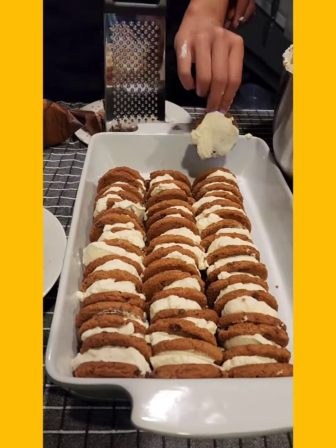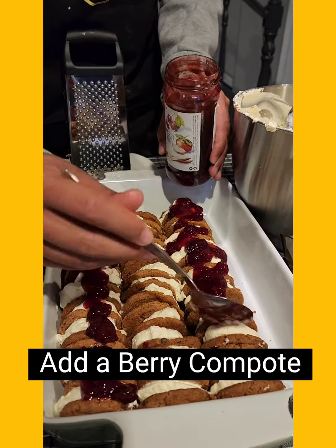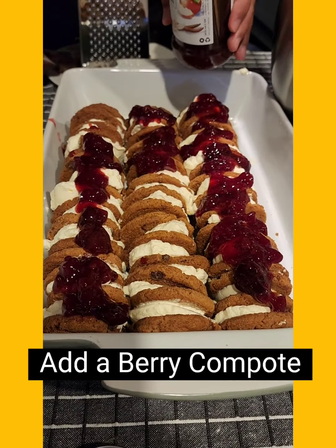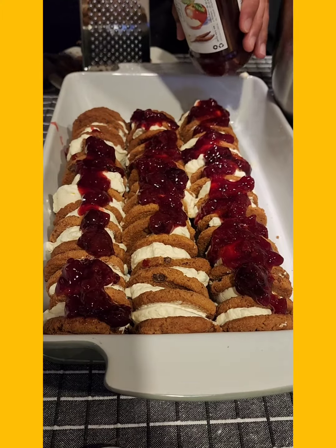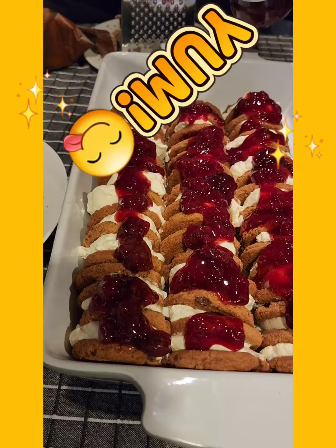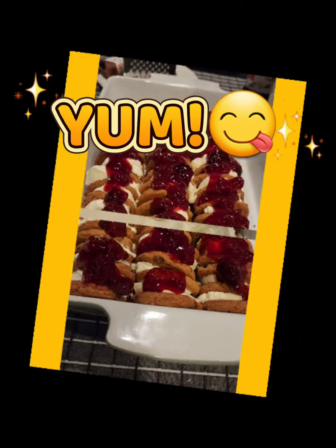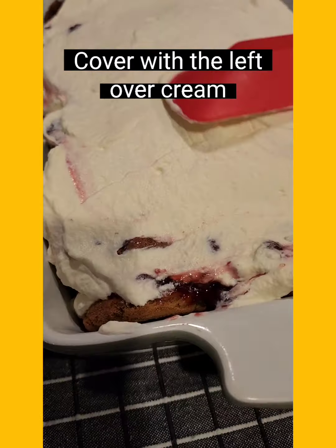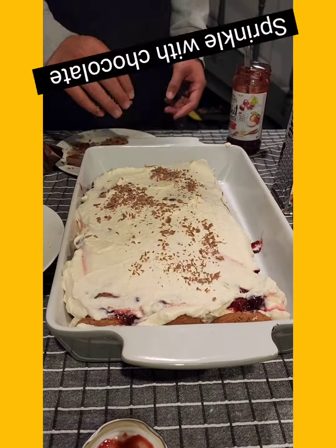After they'd slabbed all the biscuits together, we added a little bit of berry compote on top. This is optional — if you haven't got berry compote you could get a really good quality jam and just water it down a little bit, as long as it's not too watery and makes it soggy. Then smear it with cream and hey presto, just like that!